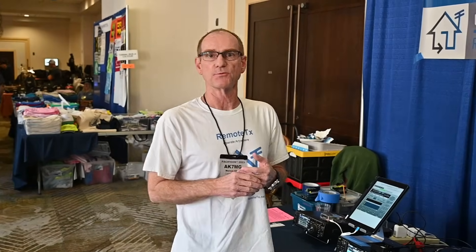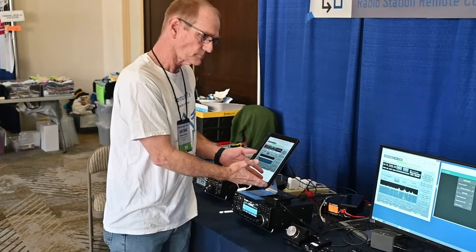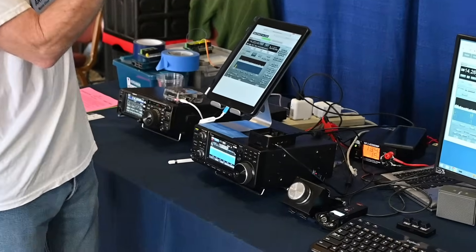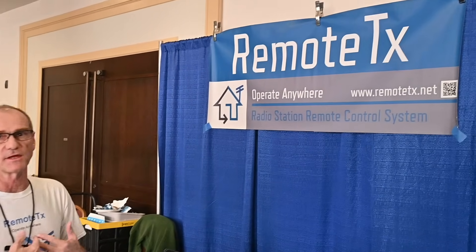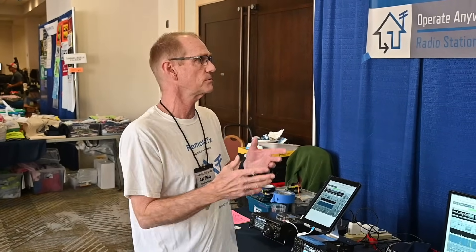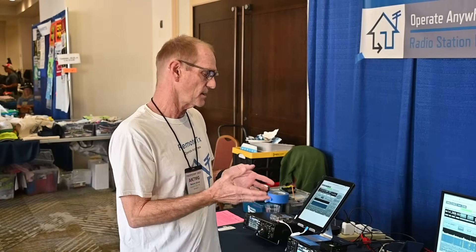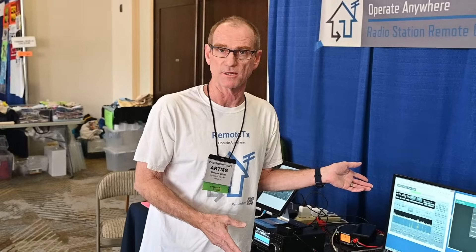A little background on how it works: to set it up, you need to have a Raspberry Pi, then you download a special software SD card image from RemoteTX, and then you sign up for a RemoteTX cloud account and provide some details. With those details, we create a web page for you out on the cloud that allows you to control your radio with an internet browser.